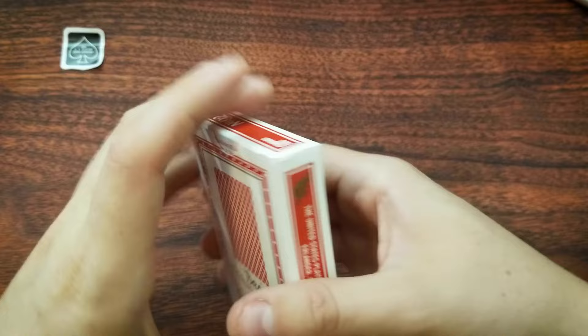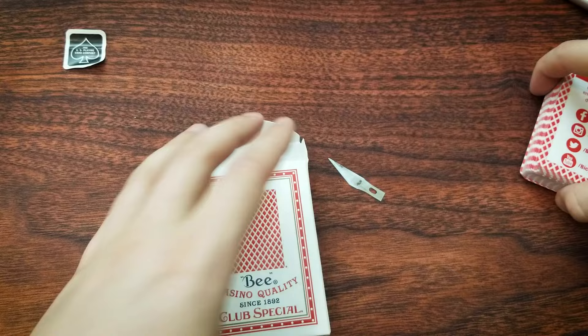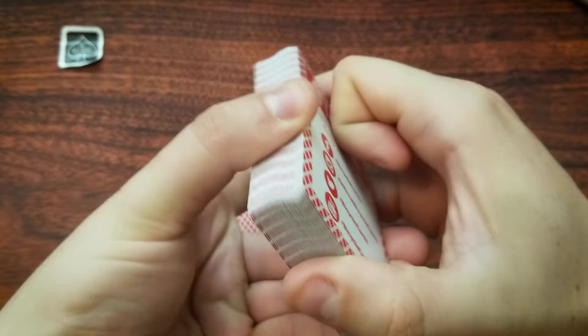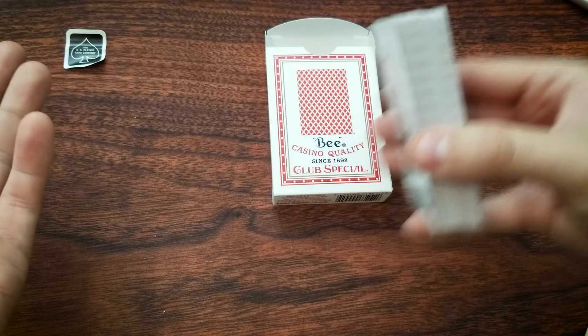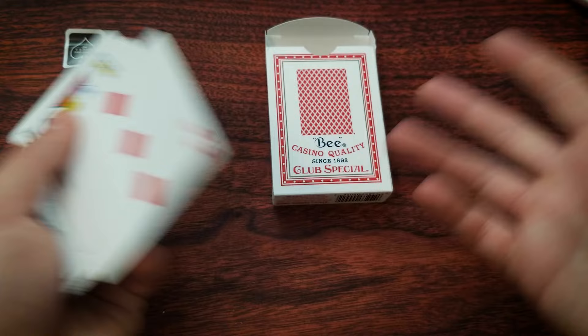Incidentally, if you're into magic tricks, this method is a way that you can open and modify a deck of cards and then reseal it, and then open it in a performance and make it appear as if the deck is brand spanking new, when in reality you're being a sneaky trickster. I'm going to set these aside because I don't want to waste or encapsulate a perfectly good deck of cards. I actually have a completely different deck that's a little grody and kind of banged up.